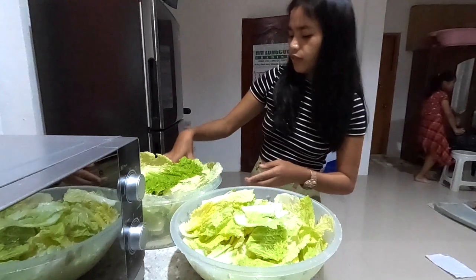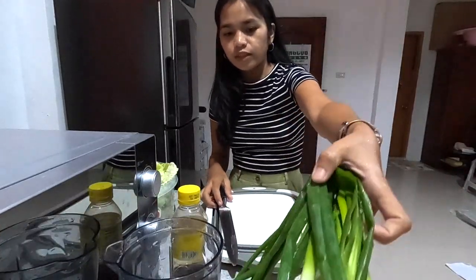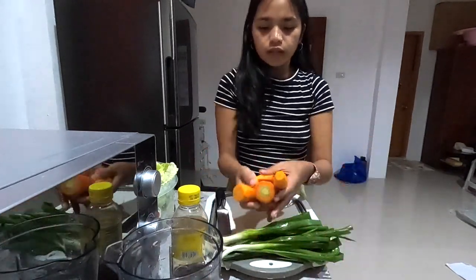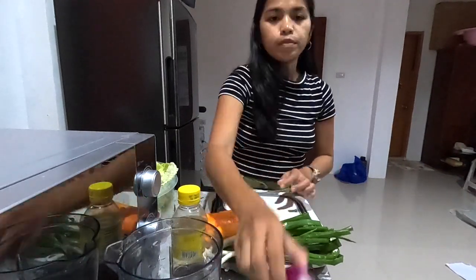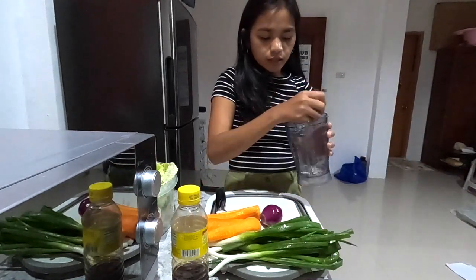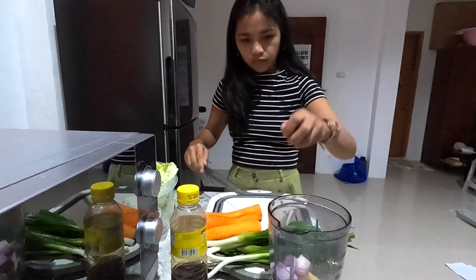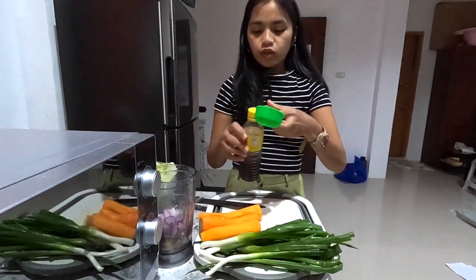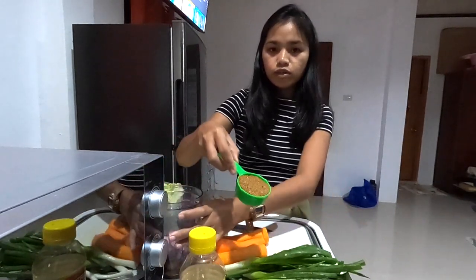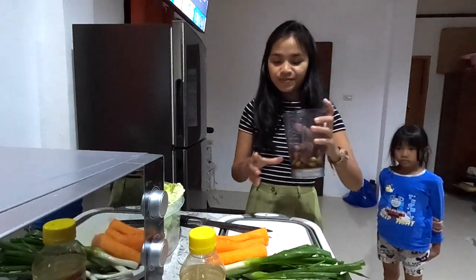While we're waiting for the 30 minutes, we are going to prepare the other ingredients. These are the ingredients since we don't have the same as in Korea: chives — four pieces for 2 kilos — one-fourth of a carrot, medium size onion, and 1 whole head of garlic. We are going to blend it. Two tablespoons of ginger — let's chop this. Fish sauce — one-fourth cup. Then we are going to add one-fourth cup of sugar. I use brown sugar; you can use honey or white sugar. Let's blend.